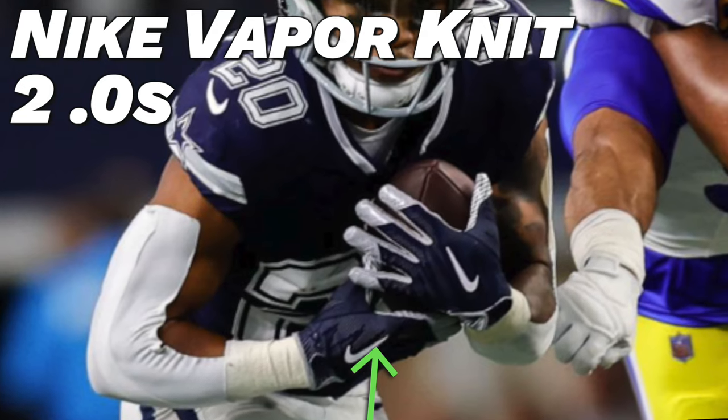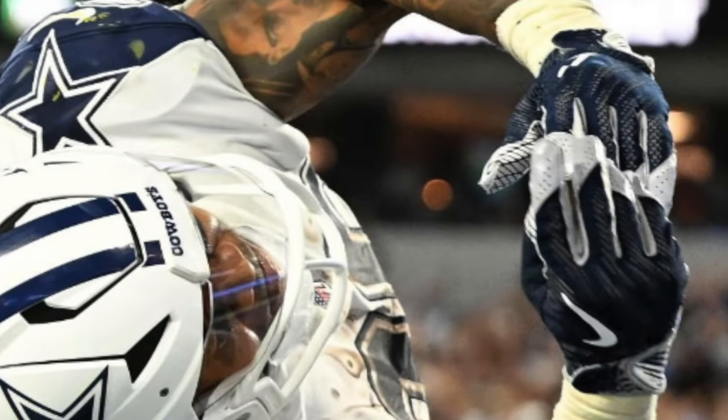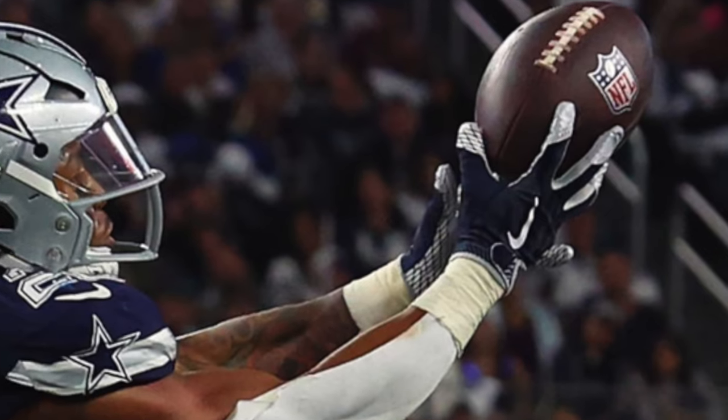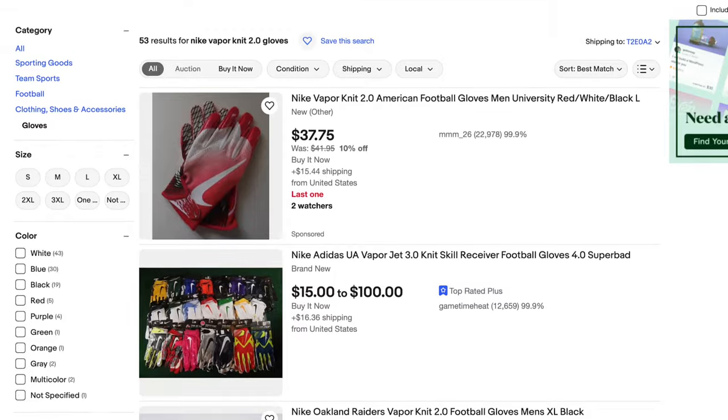For the final pair of gloves, Pollard pulled out Nike Vapor Knit 2.0s in a navy and silver colorway. These are the second version of the Vapor Knit — still with that nice knit back of hand but with a few tweaks from the OG 1.0. These are probably my favorite pair he's pulled out all season because they just look so good. The colorway and silhouette look amazing paired with those navy Dallas jerseys — just a super clean look. To find these, head over to eBay.